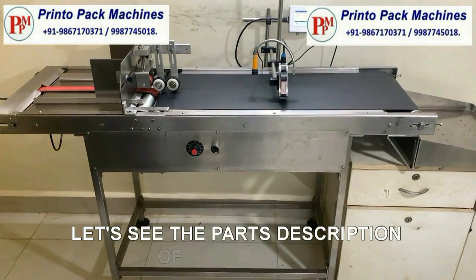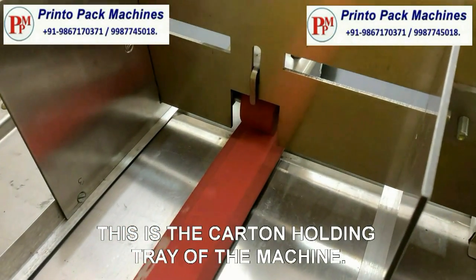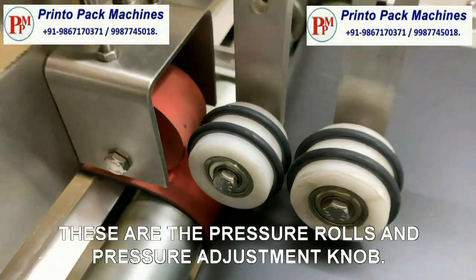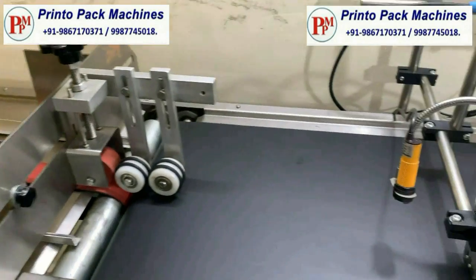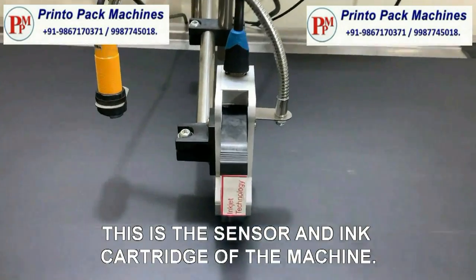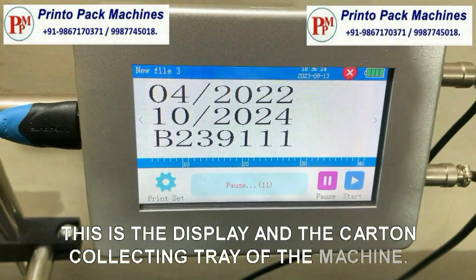Let's see the parts description of the machine. This is the carton holding tray of the machine. These are the pressure rolls and pressure adjustment knob. This is the sensor and ink cartridge of the machine. This is the display and a carton collecting tray of the machine.